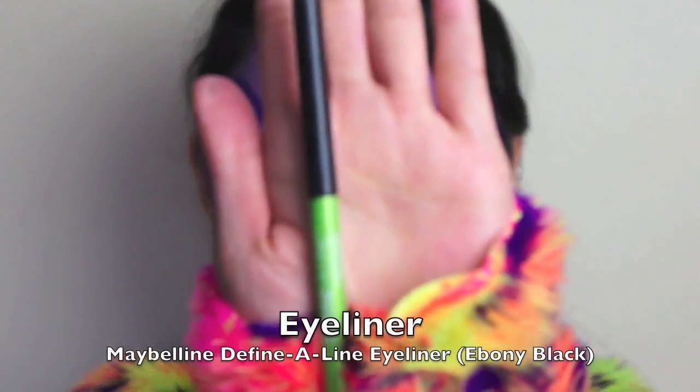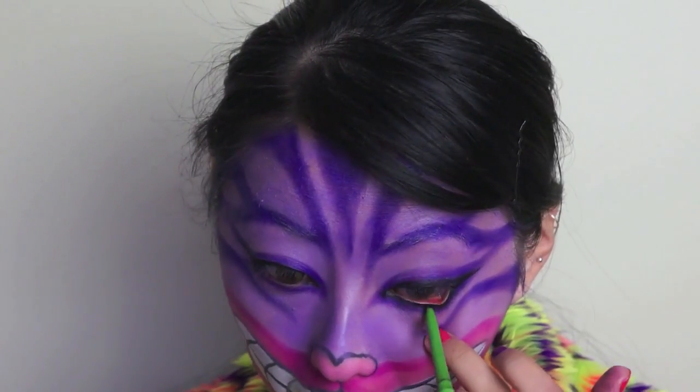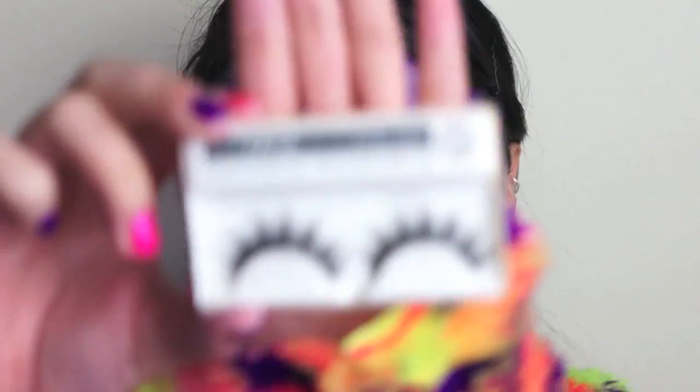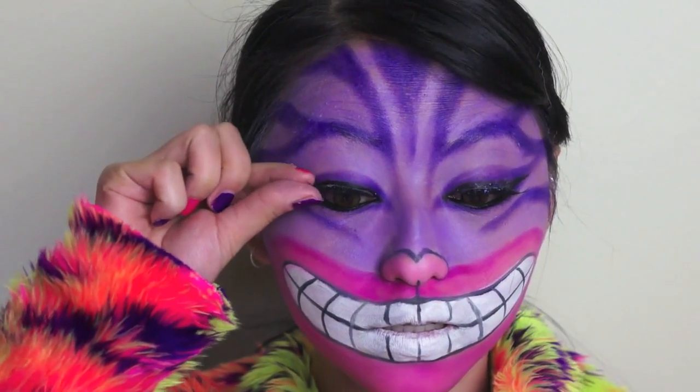And next, using the Maybelline Definer Line Eyeliner in Ebony Black, just use it to line the bottom waterline. I should really stop with the silly faces. Anyway, next, I'm taking a pair of very dramatic false eyelashes, and just applying that carefully to my top lash line, and just pressing it down with a cotton bud.